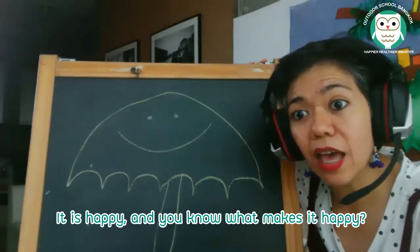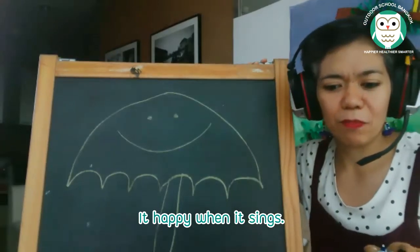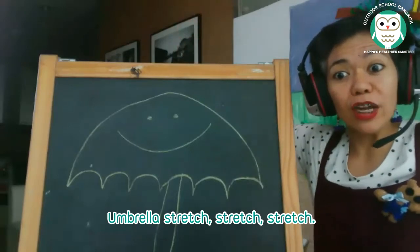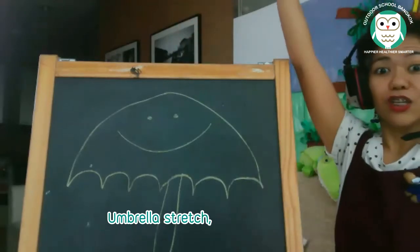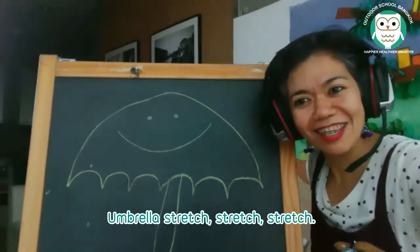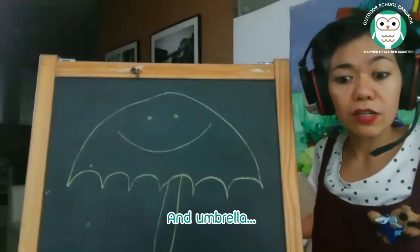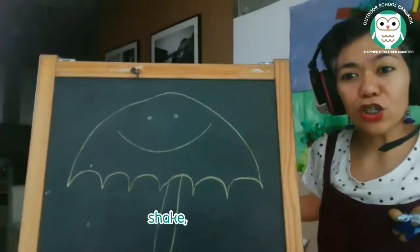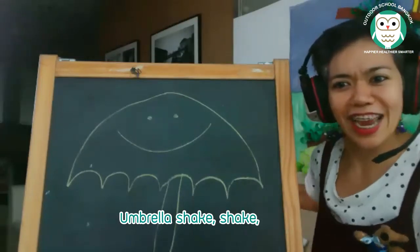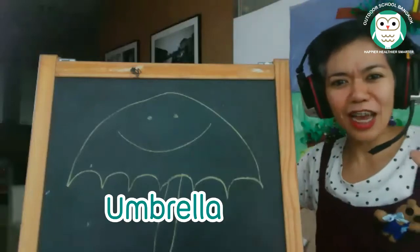The umbrella is happy. You know what makes it happy? It's happy when it sings. Umbrella, stretch, stretch, stretch. Umbrella, stretch, stretch. Umbrella, shake, shake, shake. Umbrella, shake, shake.